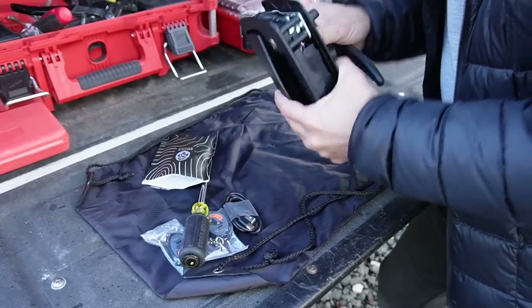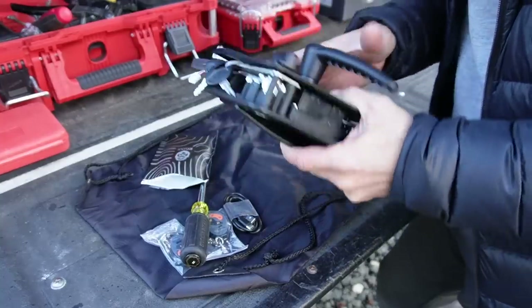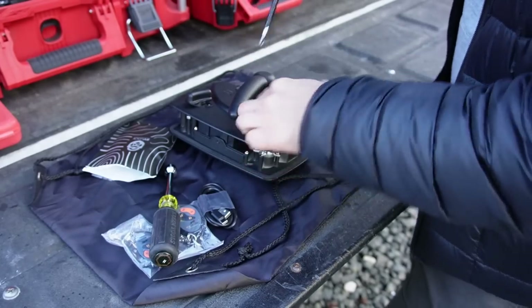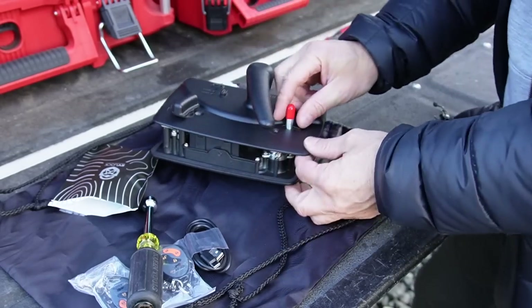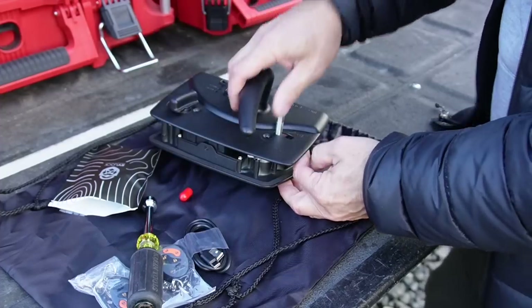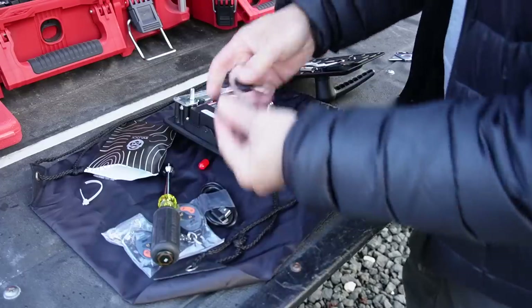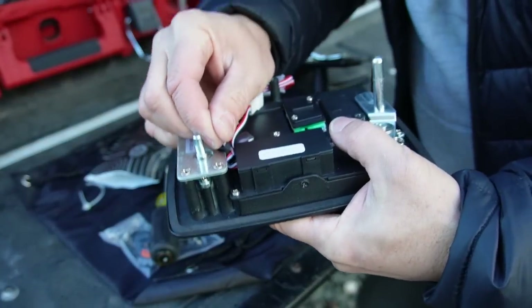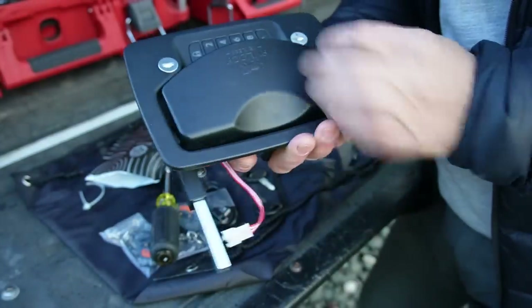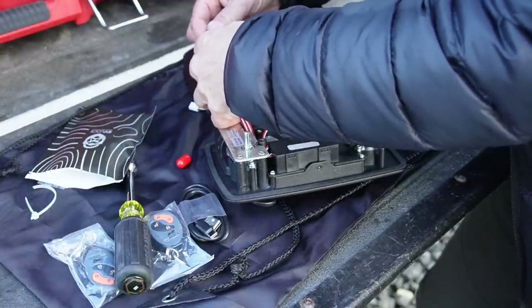Let's go ahead and take this apart. Here are the keys — they're kind of zip tied here. I'm going to cut those off and take it apart, connect these things, and see if it actually works before we install it. It comes with two keys. Inside there's a little plastic tab that will engage the battery. I think we just pull that out and we should be able to power this thing now. Connect these pieces together to engage the lock.